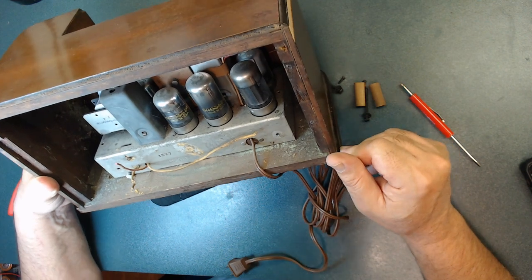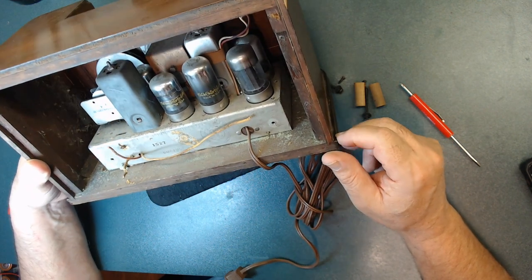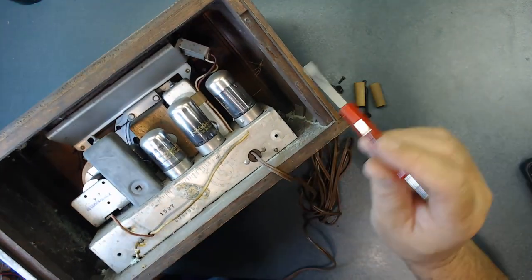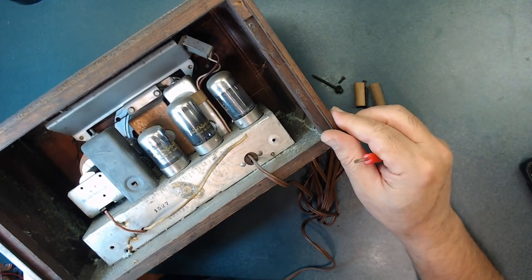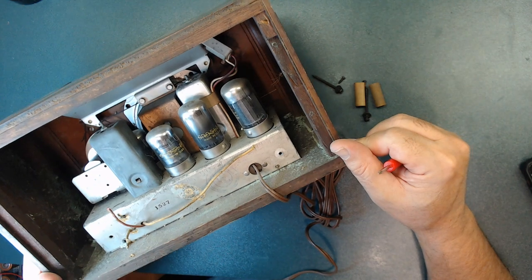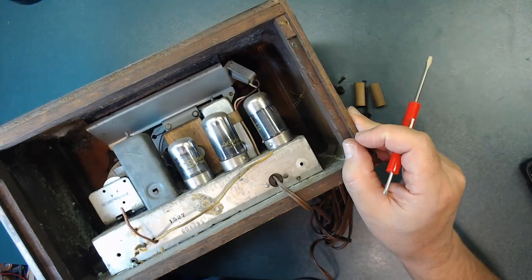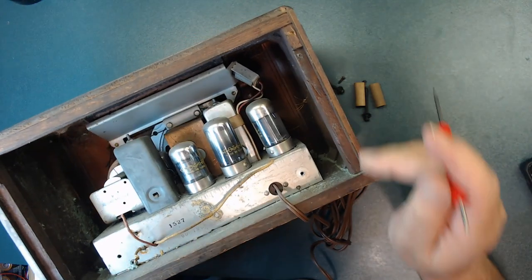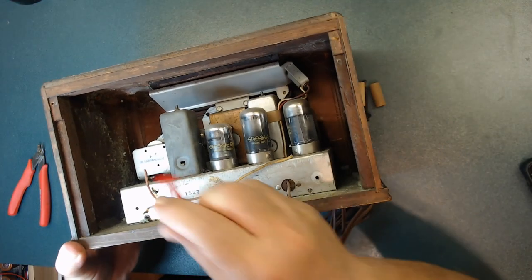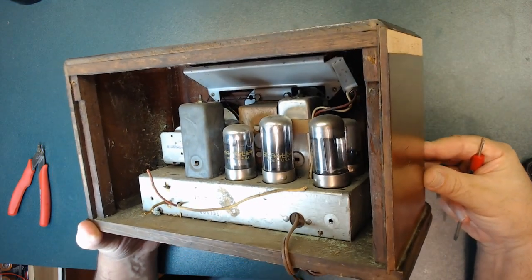It's the same type that Filco used. These are Crossley tubes — all Crossley, which is interesting. Of course, there's a spider in there — a dead spider, actually. Yes, it's totally dead. There's also spider web in there. This is going to need a lot of cleaning.